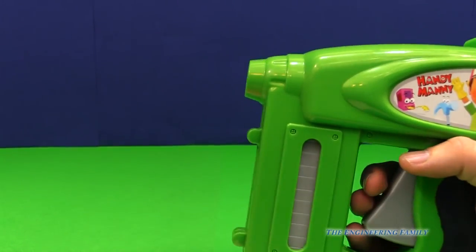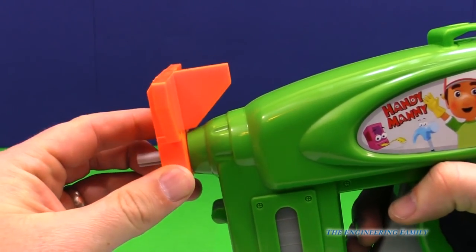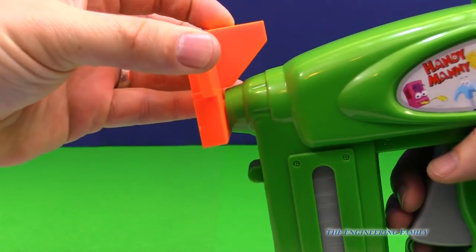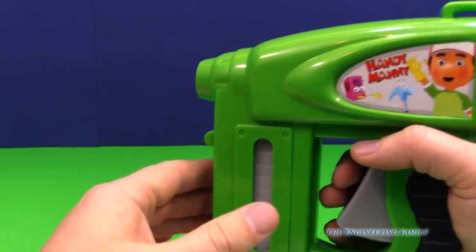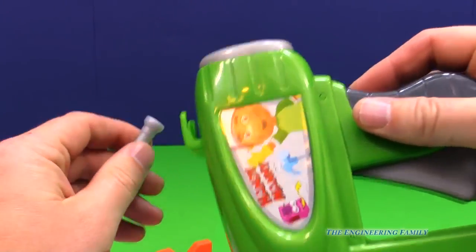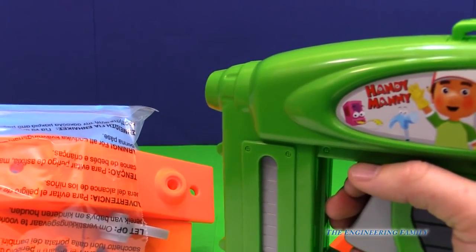Now watch, if you push the button, it doesn't work. Let's fix it quick. We push this on, and out it comes. Wow. We might have to use this to build a house. But you know what we can do first - we can actually build this airplane that came with it.